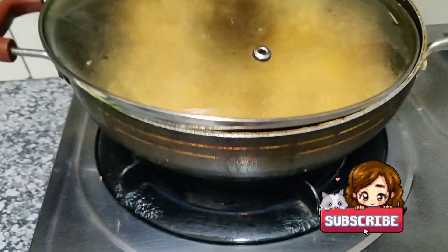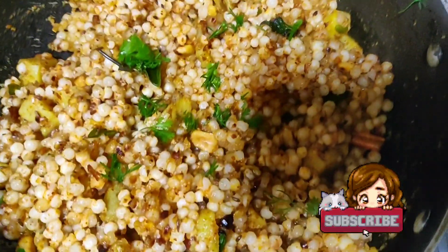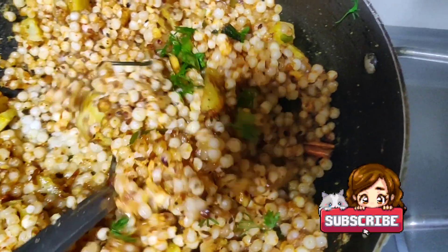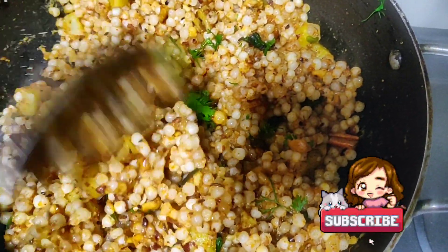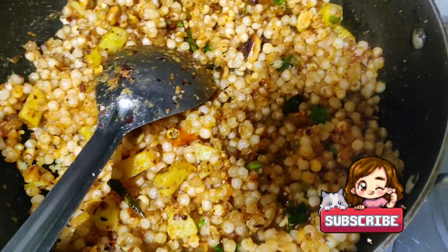Keep the flame low and let it cook. After five to eight minutes, remove the lid and you can see how our spicy sabudana with vegetables is ready. Thank you for watching and don't forget to subscribe.